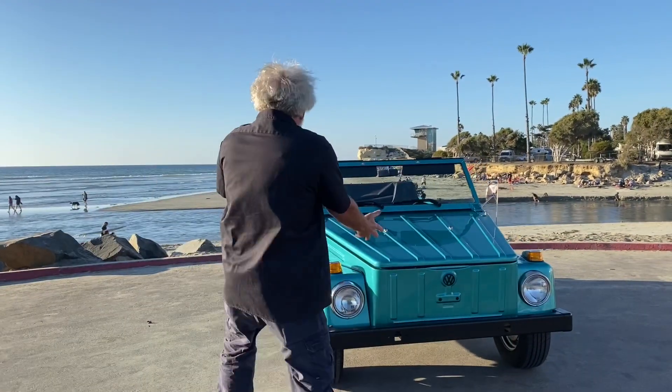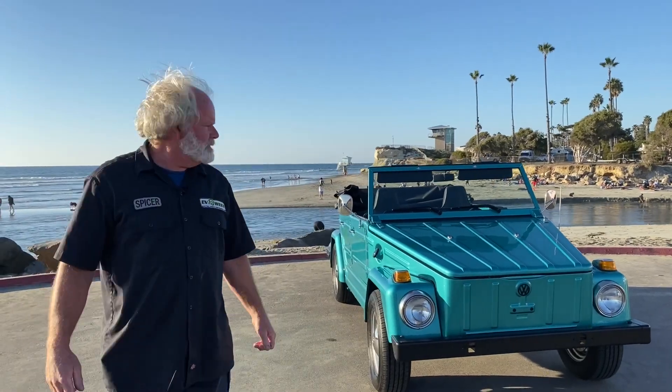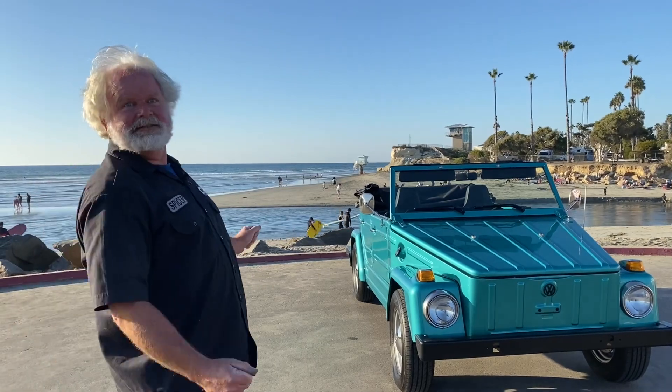Today we're gonna shoot a video, and in this video we're gonna talk about a Volkswagen Thing — also known as a Trekker, a Kamat, or a Safari Thing.